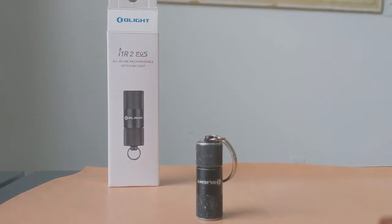Alright guys, let's go ahead and get down to the nitty-gritty. Like I said in the intro, this is the rechargeable I1R2 EOS flashlight by the company Olight. The "two" in the name stands for this being the second generation of this flashlight — the company has made some improvements on it. It just started raining so it's pretty overcast, which will help show the differences in the light settings. First we'll get into the specs, and then I'll talk about what I like and don't like about it.